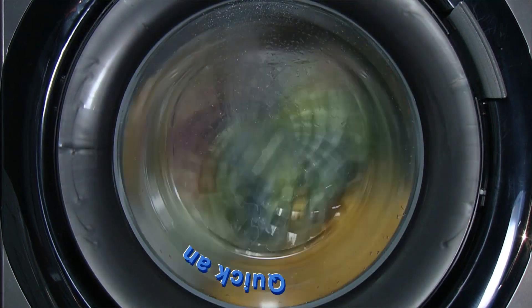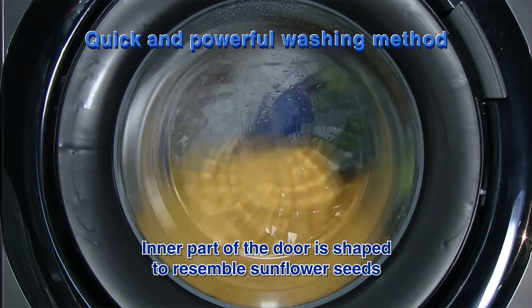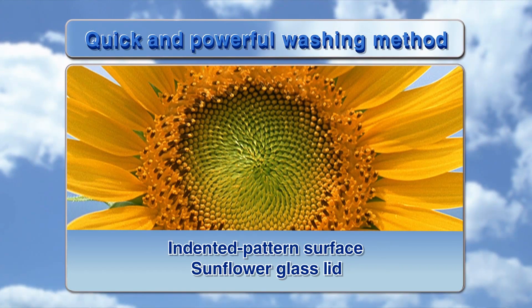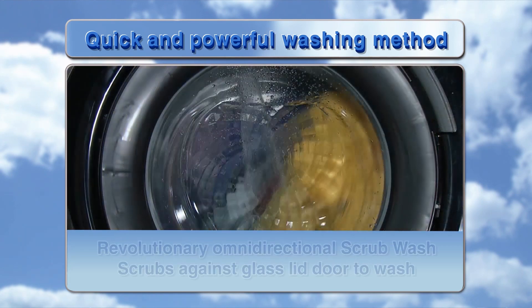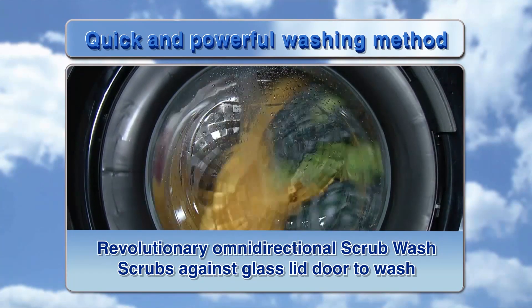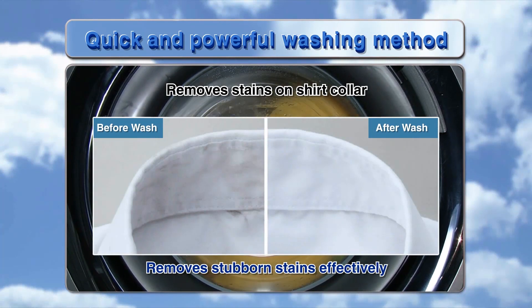Quick and powerful washing method. The inner part of the door is shaped to resemble sunflower seeds — an Indented Pattern Surface Sunflower Glass Lid. This uneven glass surface inside the door enables a more effective wash. The revolutionary Omnidirectional Scrub Wash scrubs against the glass lid door to wash, removing stubborn stains effectively.